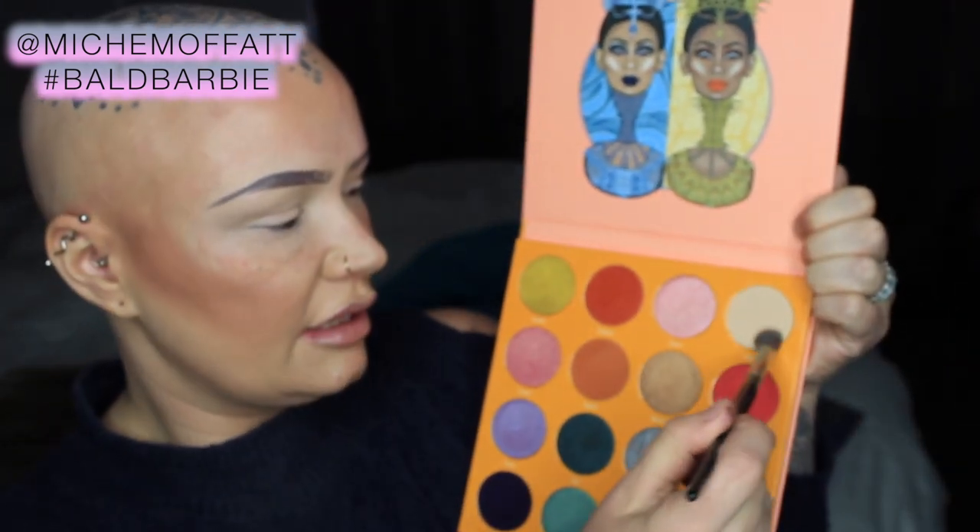I've not done my brows yet. So I have my crazy brows done very boldly and I have popped this shade Kessie all over the lid as a kind of base to prep.